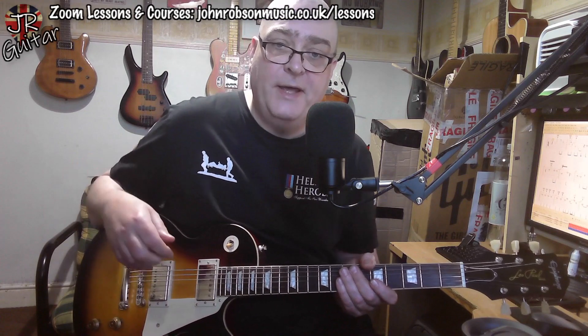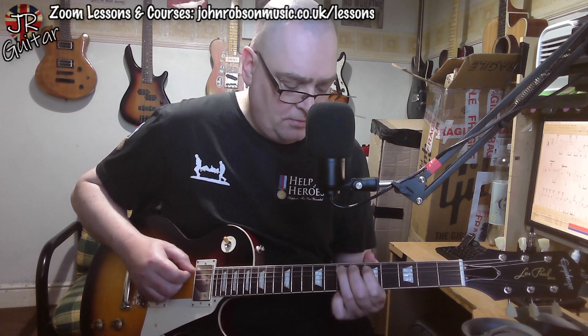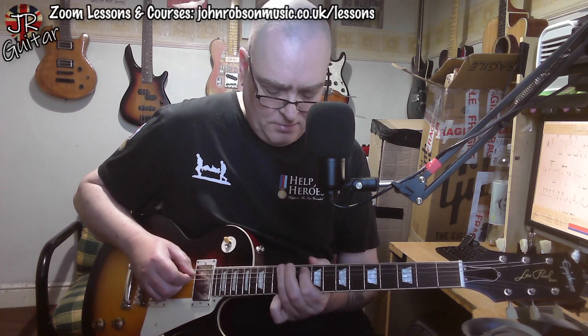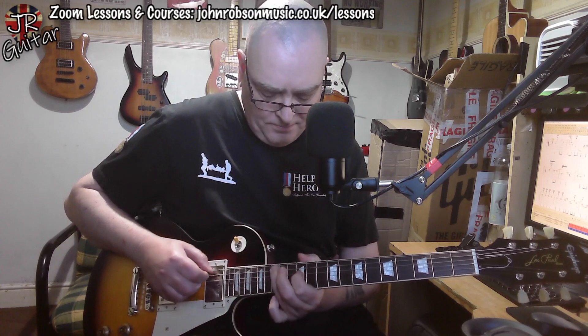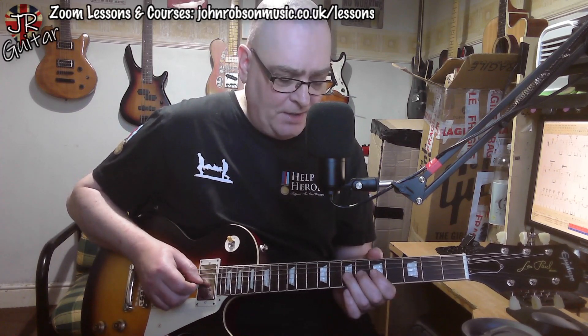In terms of the licks, apart from one note which occurs in a few places, we're using the A minor pentatonic — a little bit in position one, some in position three. Notice I'm doing the Clapton fingering, completely ignoring my little finger. And position four.